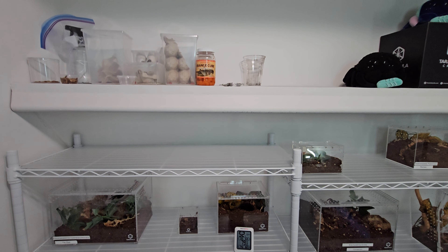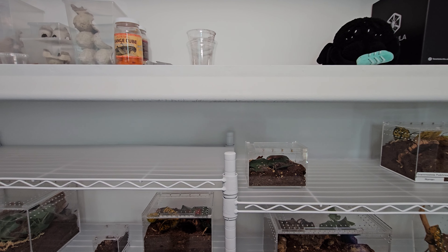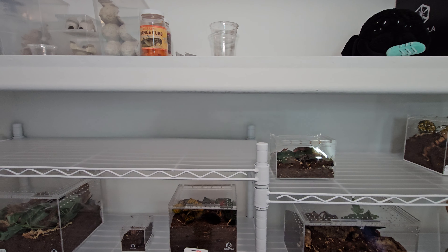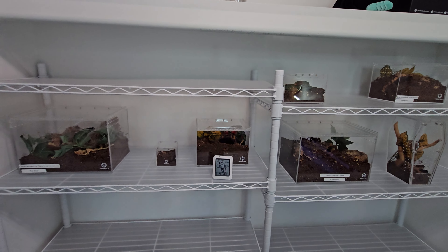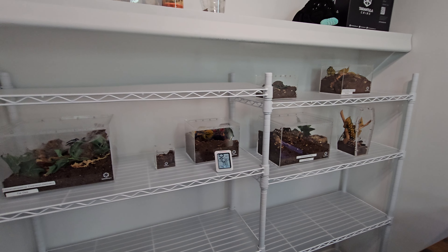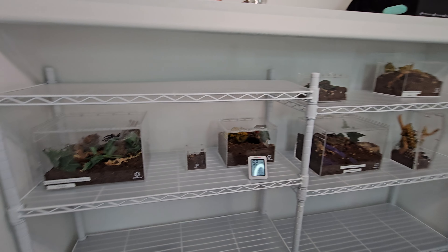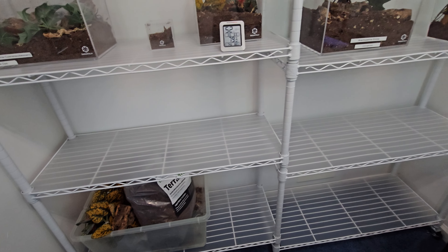That's pretty much it, guys. Thanks for watching — I know this is shorter than the 20-to-30-minute videos I've been doing, but I just wanted to give you an update on my new setup for the tarantulas, spiders, and filming area.